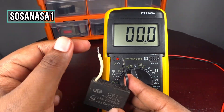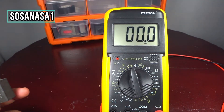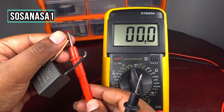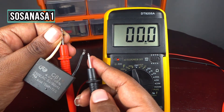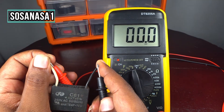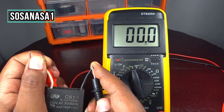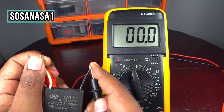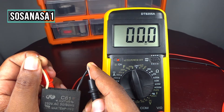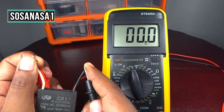Now it is safe. I will touch here and touch here — and now watch the multimeter screen. Something is wrong because on the multimeter screen we don't have any reading, no number. This is strange.